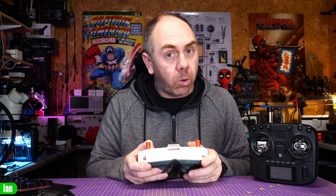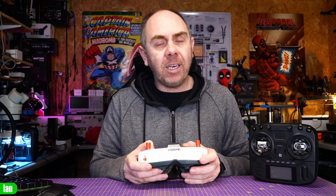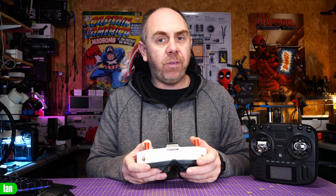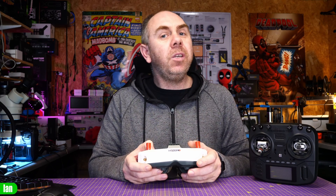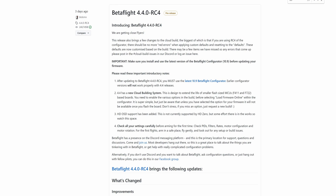You will also need to update the firmware on your goggles — not only the goggles firmware, but also the ESP32 firmware — and we will walk you through how to do that today. You will need to make sure that you have a compatible VTX, such as all of the HD0 VTXs that support VTX MSP, and you will need to be using the latest version of Betaflight, which is 4.4 release candidate 4 at the point of me making this video.